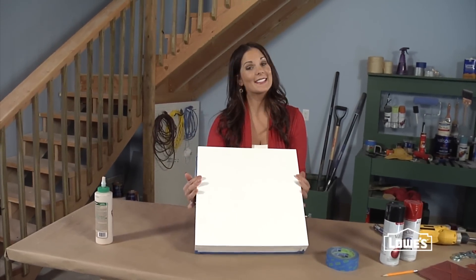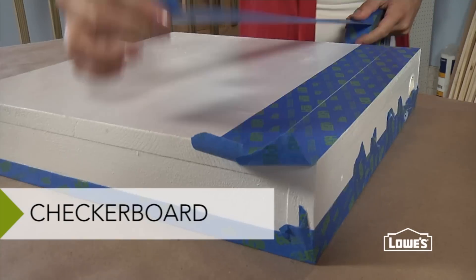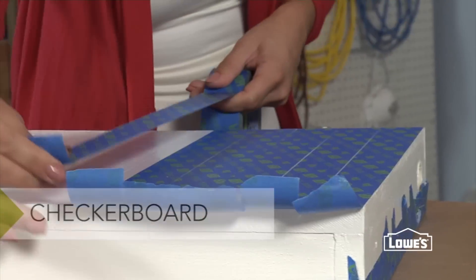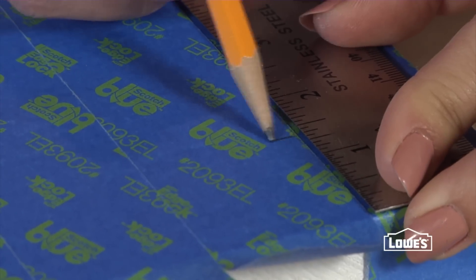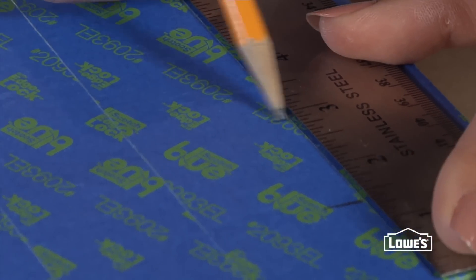Next, the checkerboard grid, and that takes a little more time. Lay one-and-a-half-inch painters tape in the same direction all the way across the board. To make the grid, measure and mark lines that cross the tape every inch and a half — they'll be your guides.